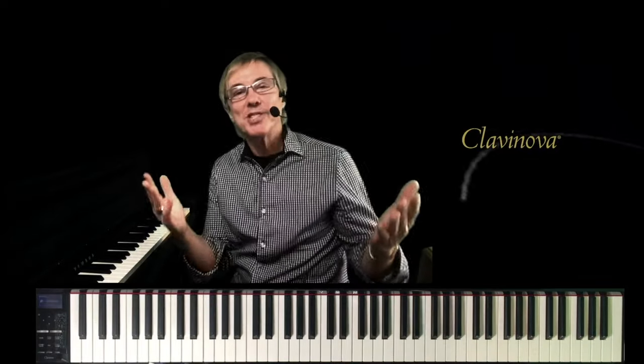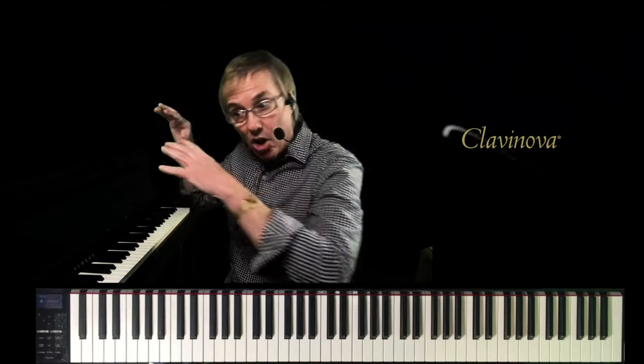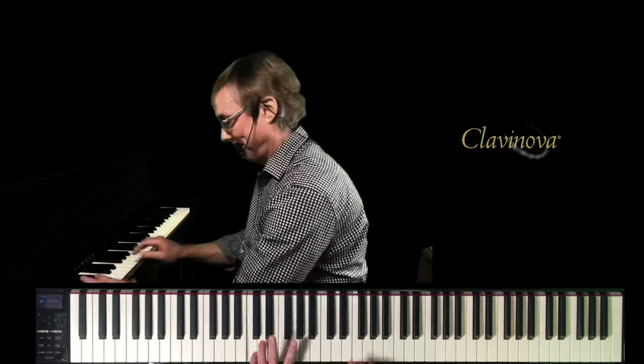Well, there you have it — that's the new CLP 700 series. You've really got to experience it in person because a lot of the features are creating this 3D effect to make you feel and look like you're sitting in front of an acoustic piano. Thanks so much for listening, and on behalf of Yamaha and Believe in Music, we look forward to seeing you again in person next year at NAMM. Thank you.